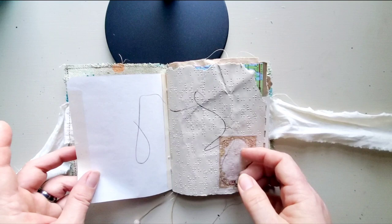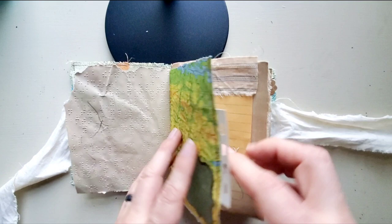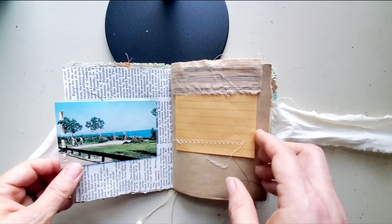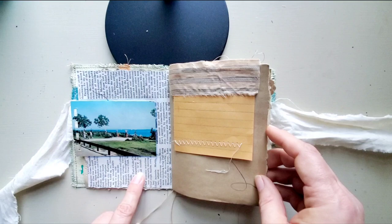Not necessarily a whole lot done — just putting down some things. I think I've gotten one page pretty close to done. I added this edge that I love there, and I love these little photos I got. They're vintage, from like a little travel spiral book you could buy. I forget where this is — I think it's somewhere in Ohio. I've got another photo too.